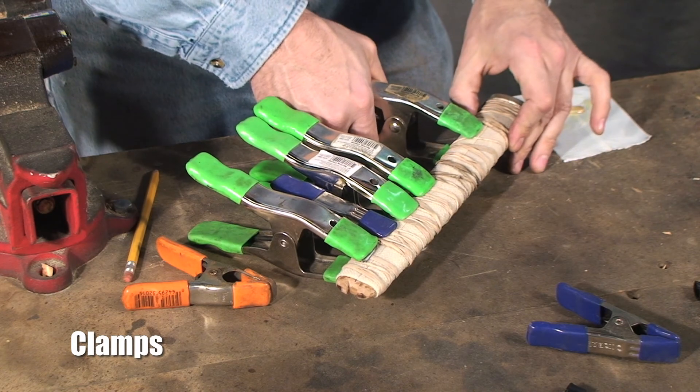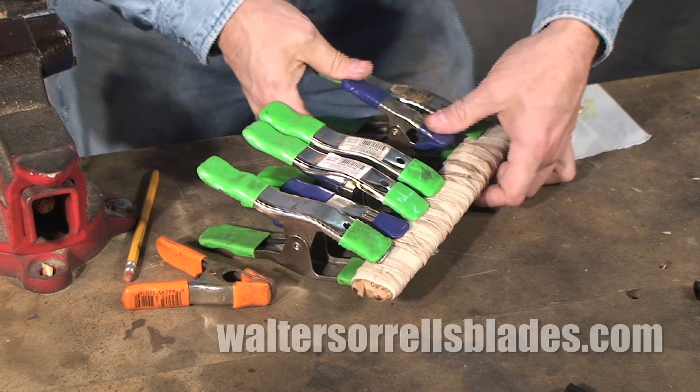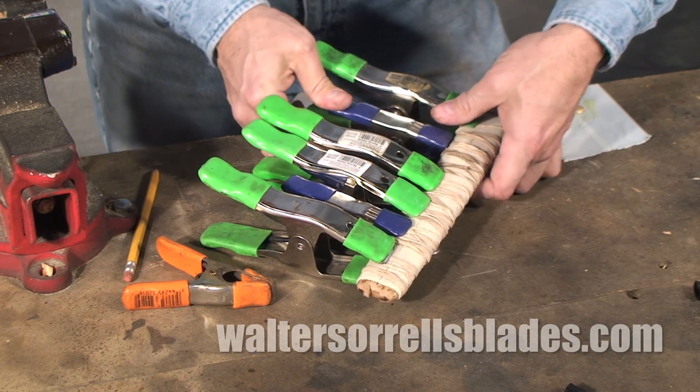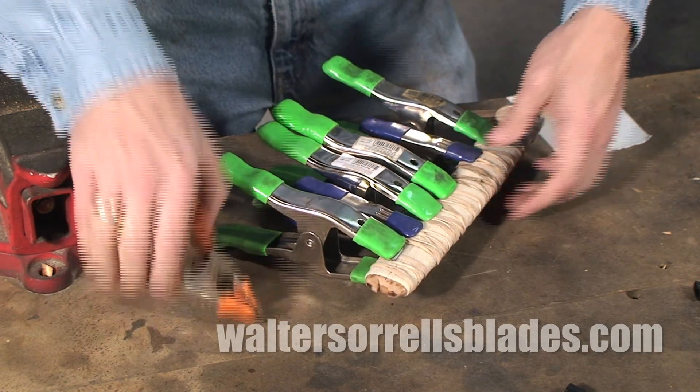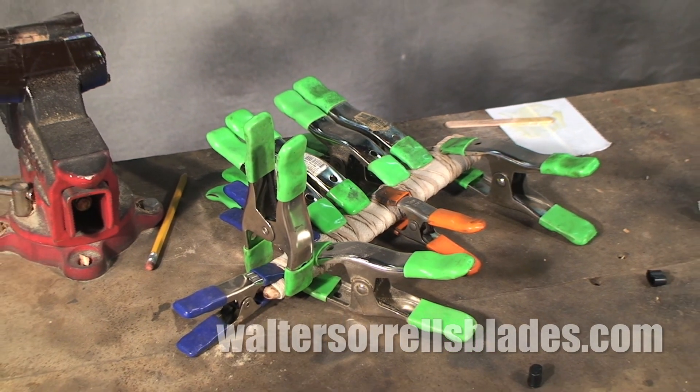It's a truism among cabinet makers that it's impossible to own too many clamps. The number of clamps required to make a knife is a lot smaller than the number required to make, say, a brake front Chippendale china cabinet. But still, the principle still applies.